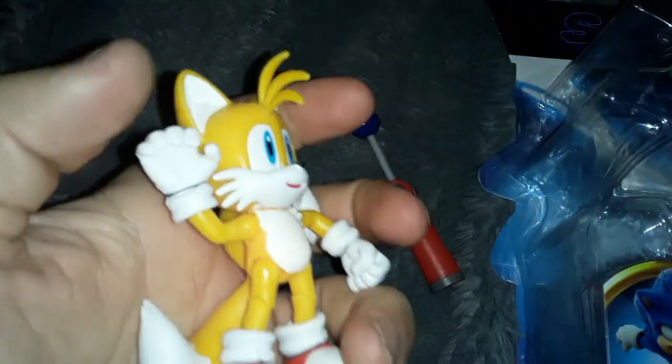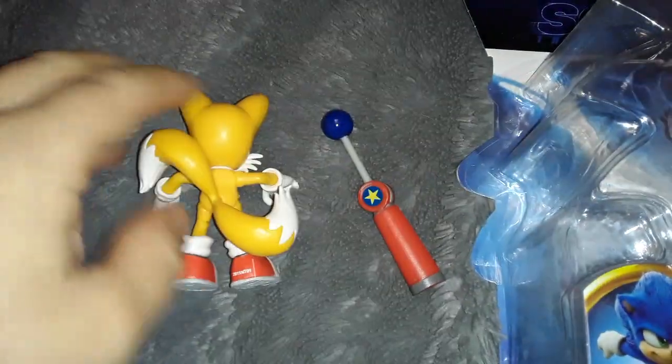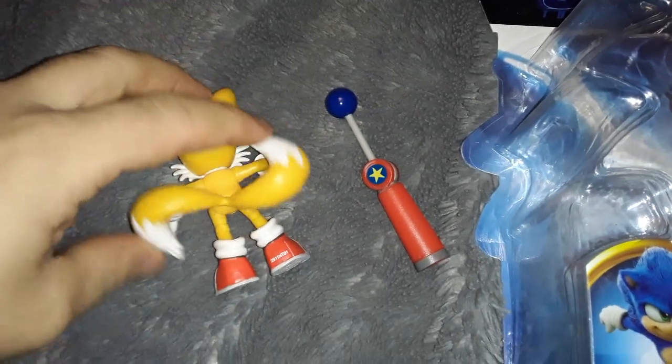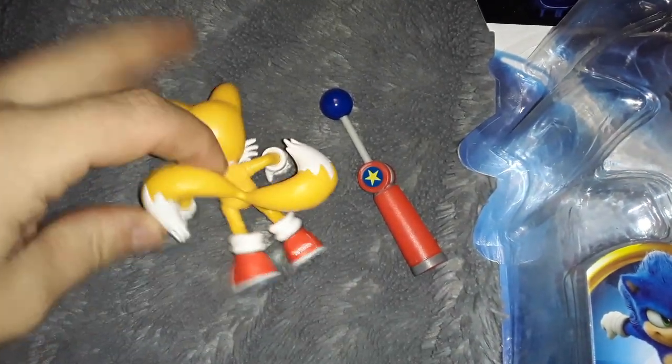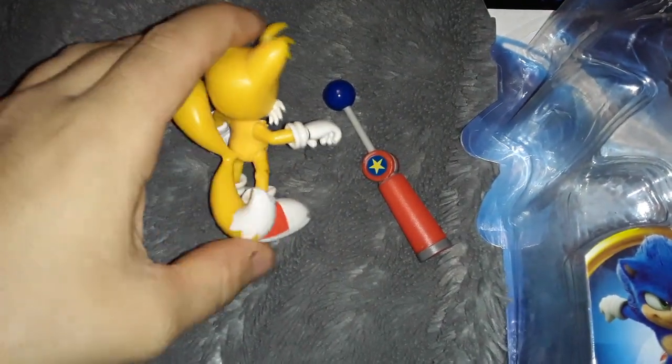Okay, first up I opened up Classic Video Game Tails, or Cartoon Tails, whatever. I like how his tails are positioned like that, that is neat. You can spin him around like he's flying around.